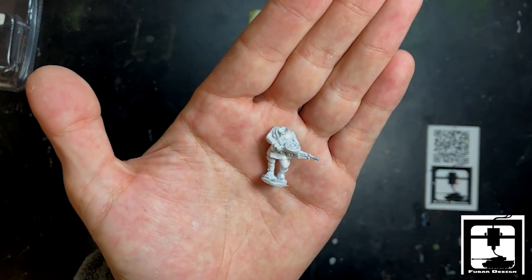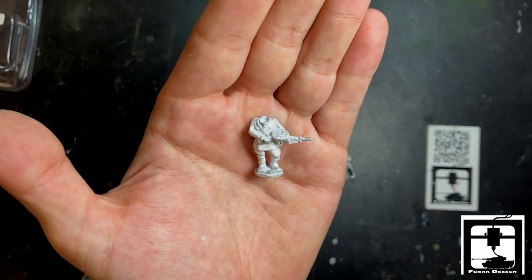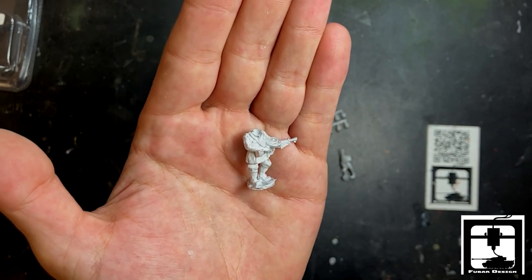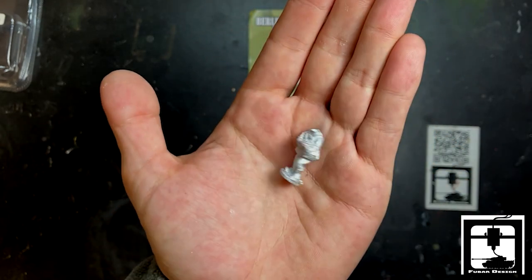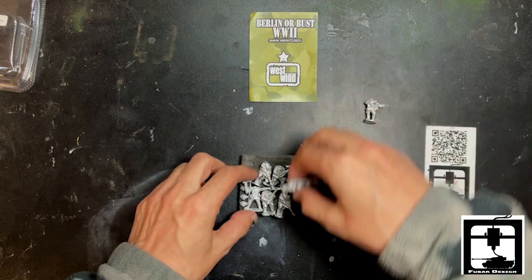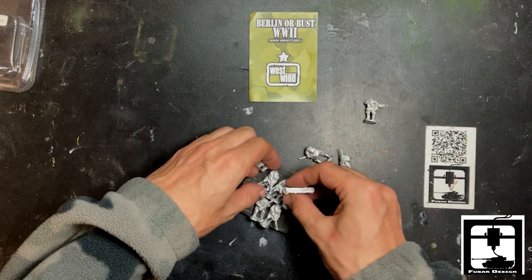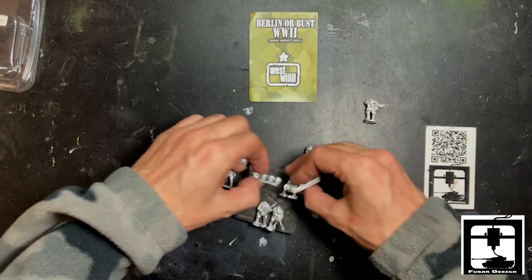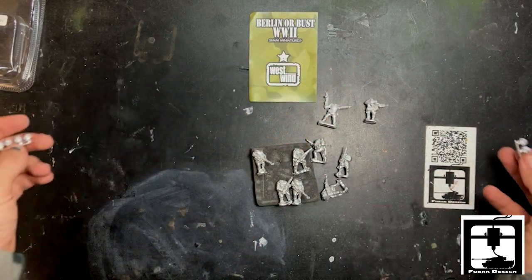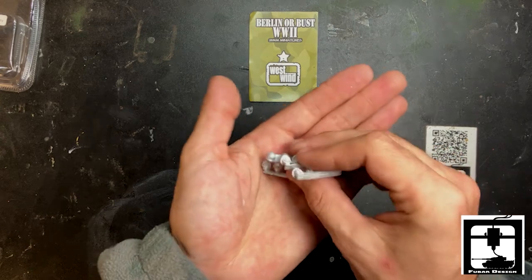First one up is a headless soldier carrying an LMG. It's perfect — you can put whatever head you like on there, draft him up as you wish. You can turn him to NKVD real quick. Let's pull some of the heads out. Looks like you'll be getting four, eight, nine characters in this set.